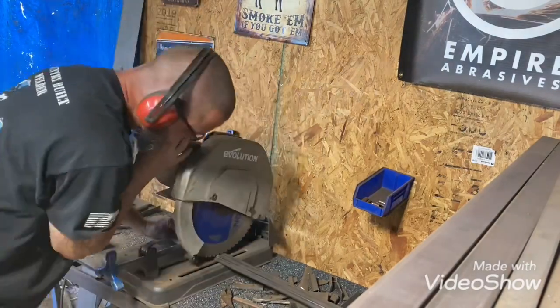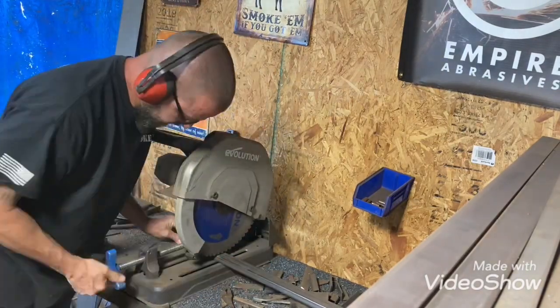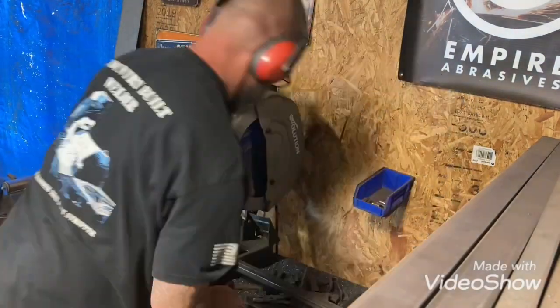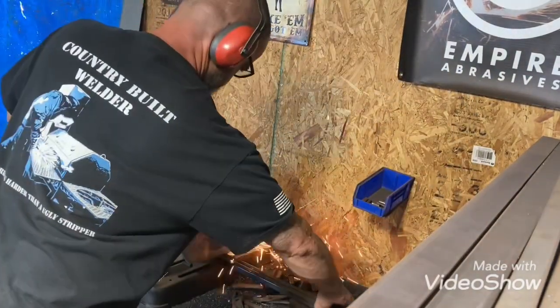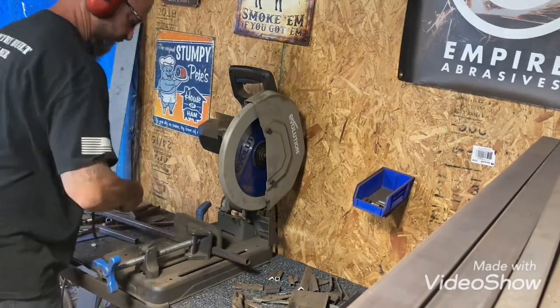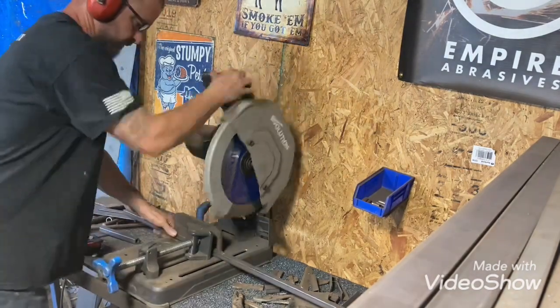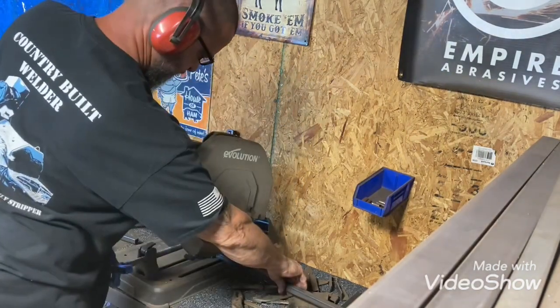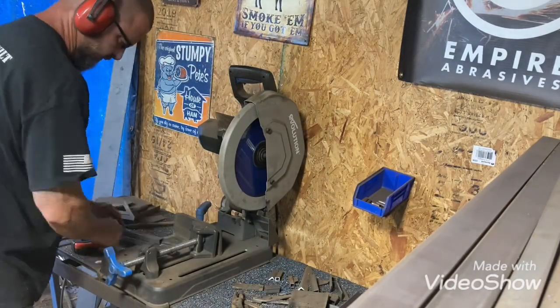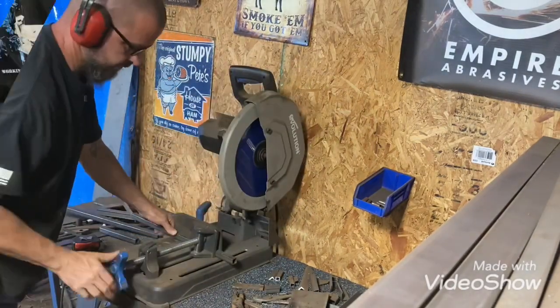Right here I'm just getting some tubing cut out to make a frame on the bottom of the grill. This evolution saw — I still haven't changed the blade in this thing, it's still cutting, and it's been a while too. I've got a new blade sitting right there beside it, so whenever it does go dull I'll be ready.